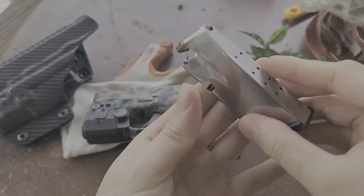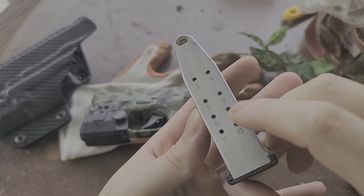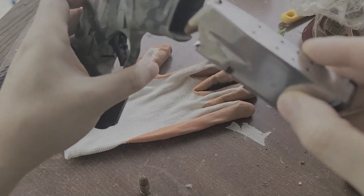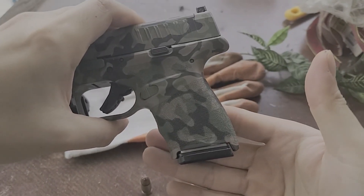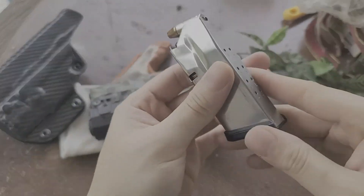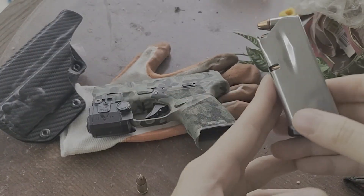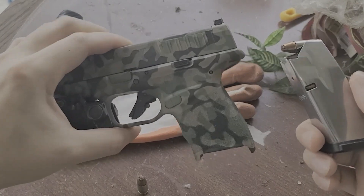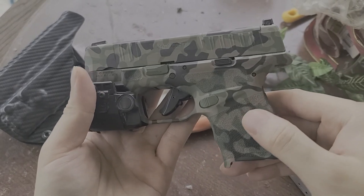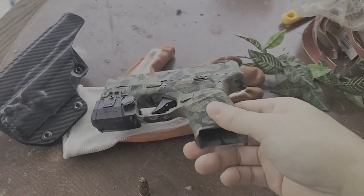This is an 11-rounder. Springfield also makes, I believe, a 15-rounder for this gun, which I carry as a spare mag. So this 11-rounder is just flush. I carry at about 3 or 4 o'clock position, so I need the magazine to be as short as possible and this just fits the bill. My second option was the SIG P365, but I like Springfield because I'm familiar with it — I know its internals — so I'm not going to change brands anytime soon.